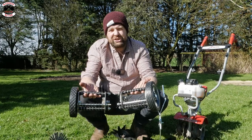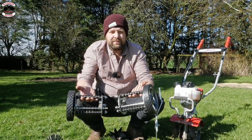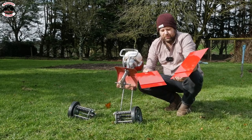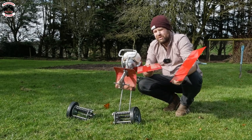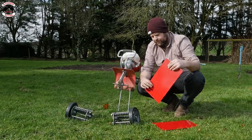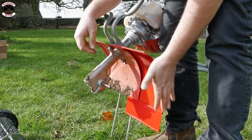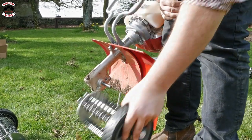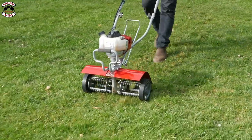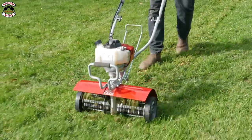The third attachment is the dethatcher or scarifying attachment. If you've got a lot of moss in your lawn, whack this onto the Mantis Tiller, rev it up, and it will get rid of all your moss. Now fitting these metal pieces — I thought I'd need a spanner or screwdriver, but it's actually really simple and that's what makes the Mantis really good. All the attachments fit very easily: there's a little lip here, a lip there, it just fits. The attachment goes on, you knock it into place, then put your scarifier on and turn it into place — and you're protected from any debris flying at you. Just hold it back slightly and it will churn out all that thatch and unwanted growth in your lawn.